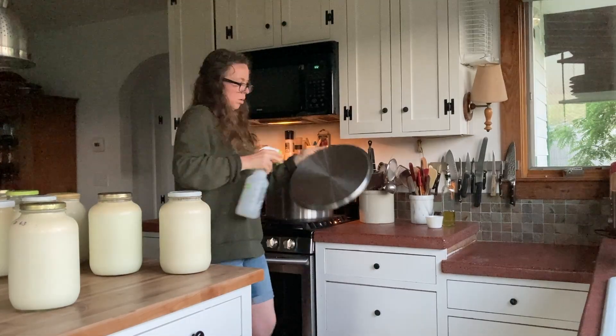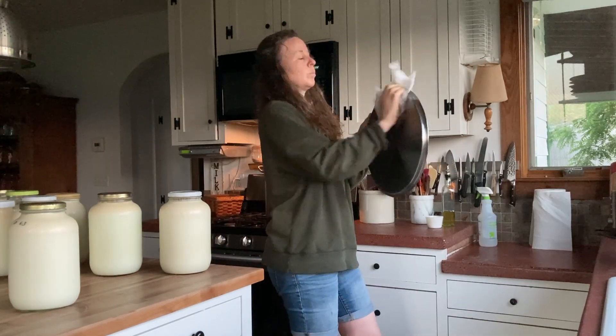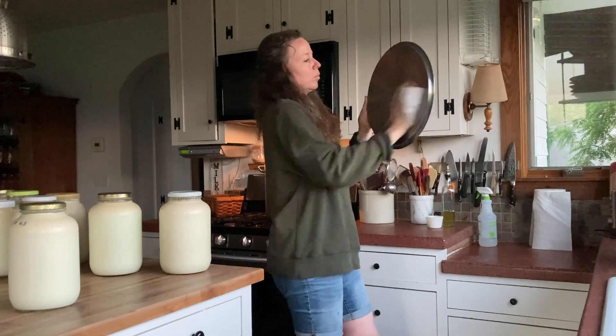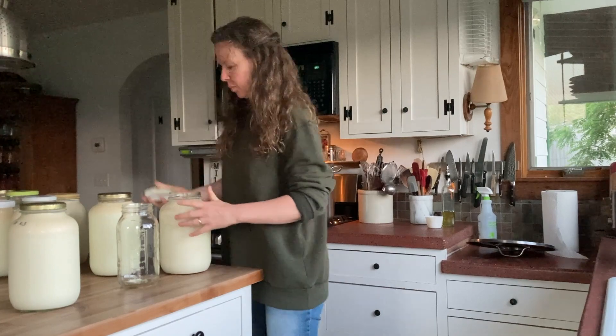The jars of milk on the table came from the fridges. We have a kitchen fridge and a milk fridge that's out in the barn, and I'm going to use those milks to make cheese. My cheese pot, which I'm currently cleaning with a solution of 50-50 white vinegar and water, holds eight gallons.